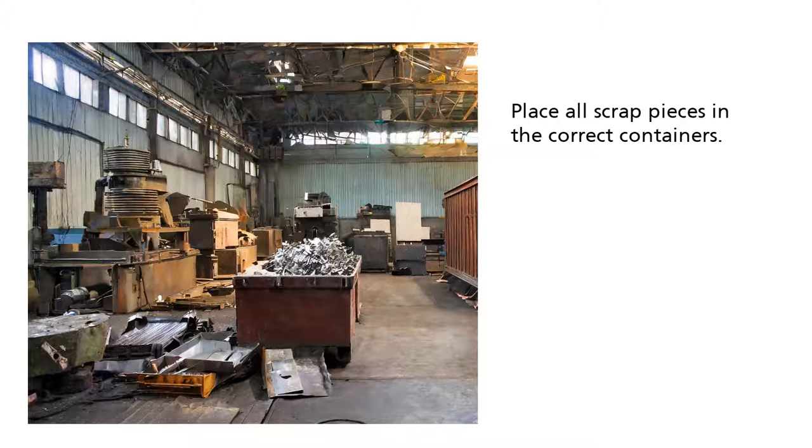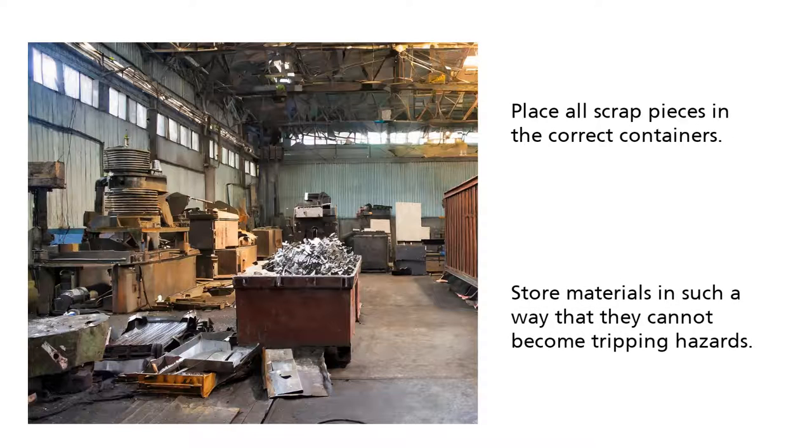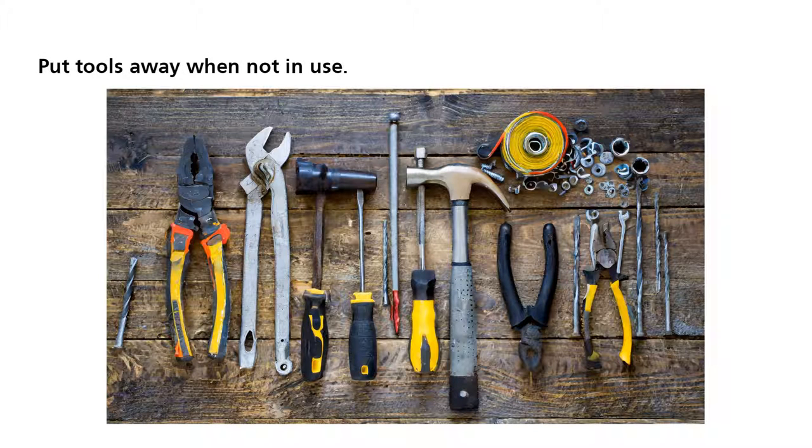Place all scrap pieces in the correct containers. Store materials in such a way that they cannot become tripping hazards. Lastly, always put tools away when not in use.